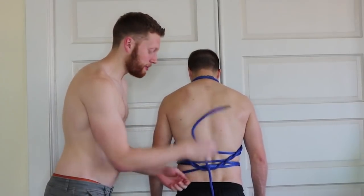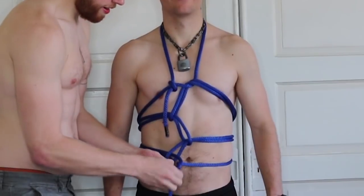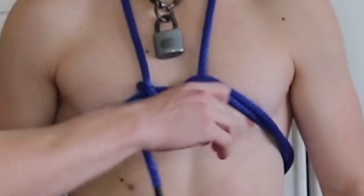And this is how easy it comes undone. Pull it up, undo that, and then undo this bottom part. And because it's all slipknots... Woah. Woah. Woah. Now it's all done.